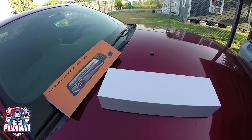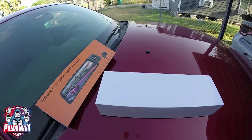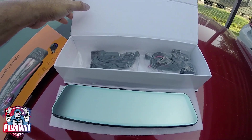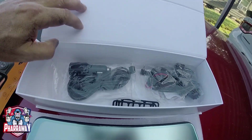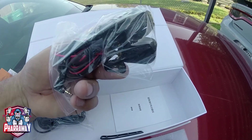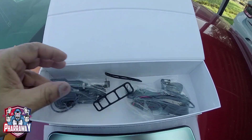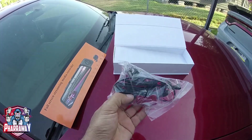First of all, I'm gonna show you the content, what's included, and then we're gonna do the installation. You got yourself your mirror and your components — your wiring, your rear camera — everything you're gonna need is in the box.